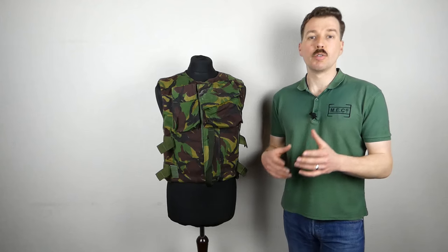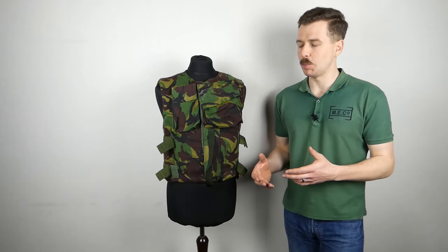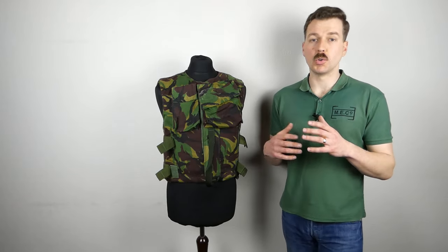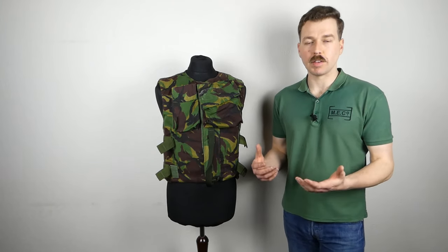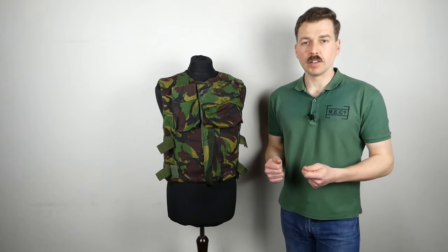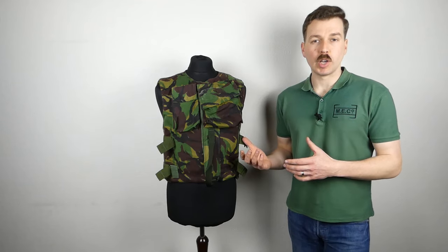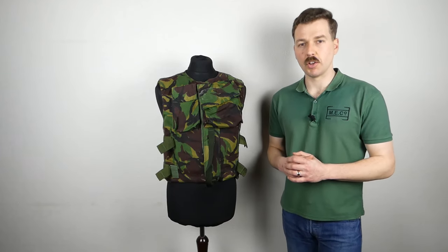Body armour was then reintroduced for troops serving in Northern Ireland on a large scale, and a large number were purchased from the US for that purpose. Various different covers were introduced and there was then the development of body armour for use in that environment, which led to INEBA - the Improved Northern Ireland Body Armour - which included front and rear plates. It was quite heavy and was designed for use underneath the combat uniform, introduced in the early 1980s. It was deemed too bulky and too heavy, so the lightweight combat body armour began development.